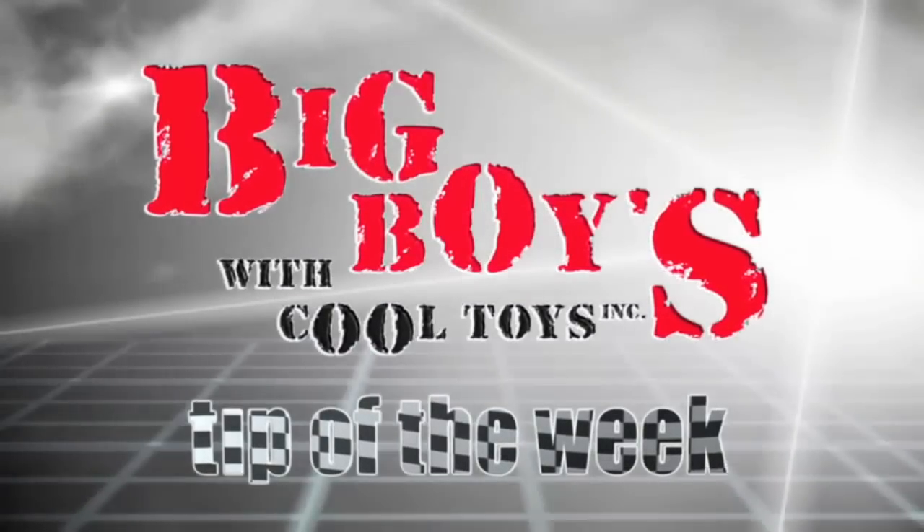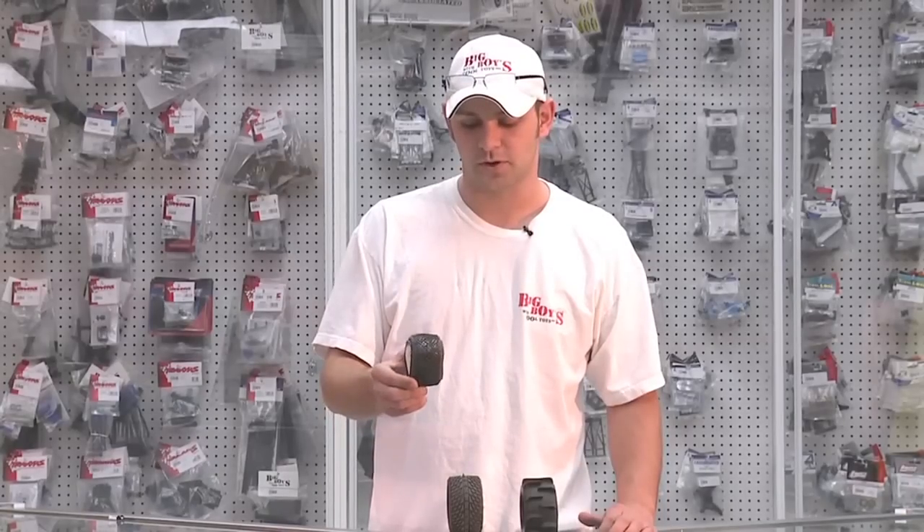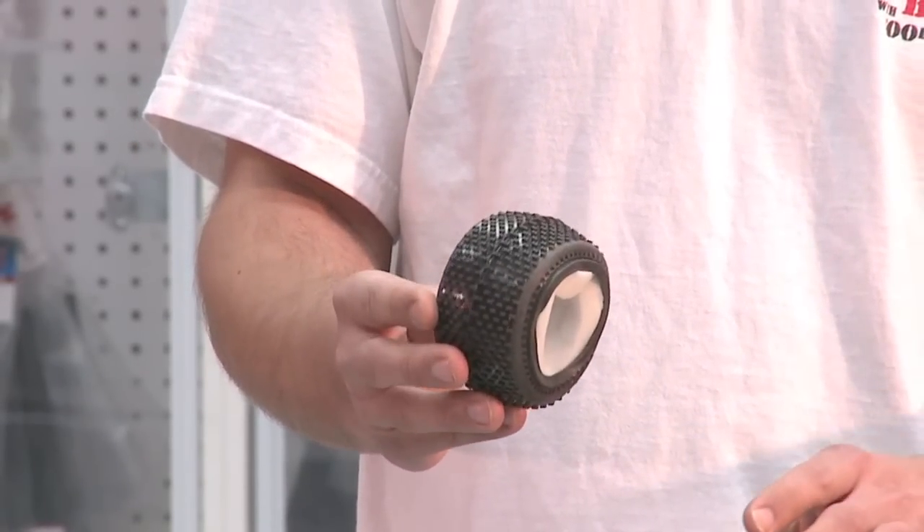It's time for the Big Boys Cool Toys tech tip of the week. Today we're going to talk about different wear patterns. Most buggies and trucks will come with the standard kind of on-road/off-road pattern like this — it's a nice pattern, but it's not ultimately the best if you're going to be playing in the snow, the beach, mud, or on the street.